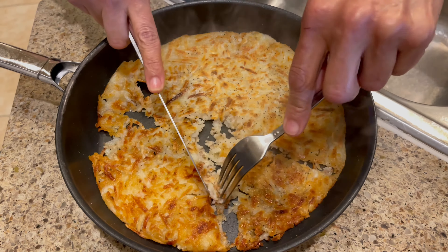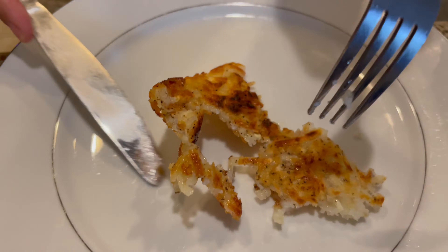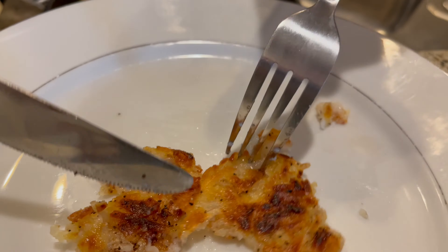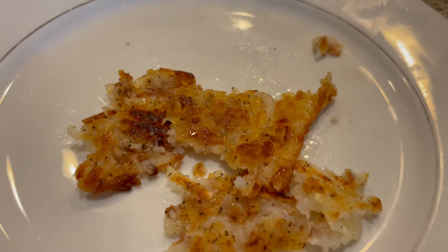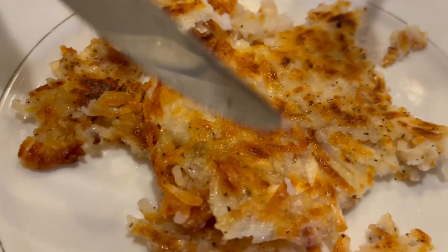You put the potatoes all together like that and you take some salt because you want to make sure you season them. I'm going to put salt like that — not too much, because when we flip it over later we've got to do the other side. Now I'm going to put it on four, which is kind of like between medium and low.